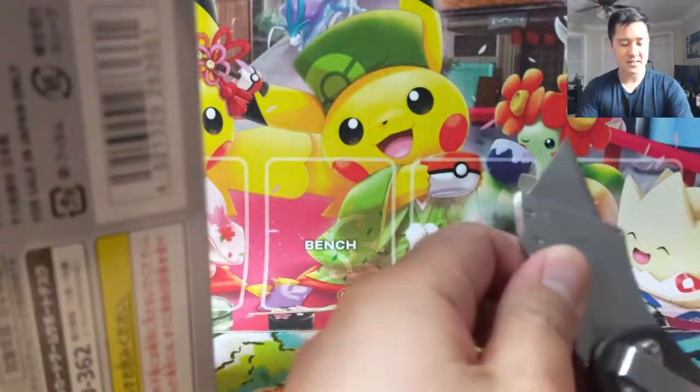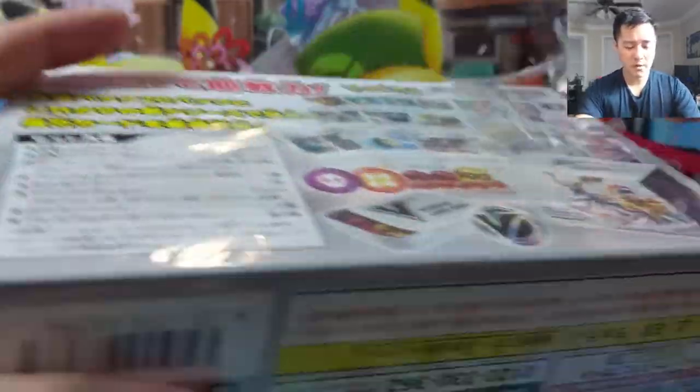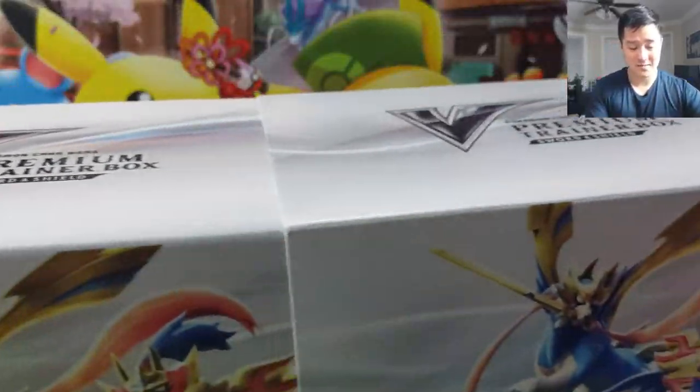Obviously you get a very cool box and it's really hard plastic. It seems like it's much higher quality than the US or English ETBs. I've always known that these products exist, but I think they come out a little bit later than the regular sets. We never opened one of these premium collection boxes, and I think they're actually quite expensive as well.